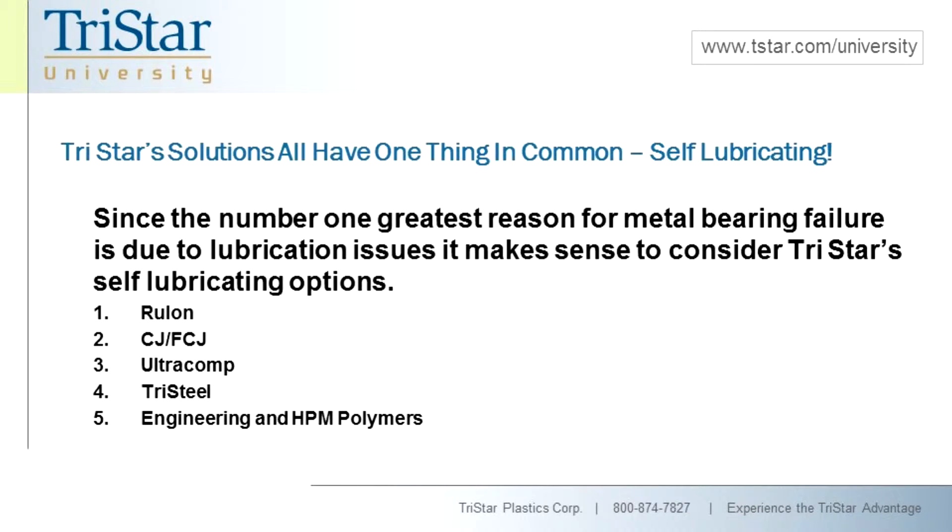Third is our UltraComp product, which is a family of laminate-wound composites utilizing graphite, PTFE, and moly as self-lubricating media. Our Tri-steels — our metal back bearings — are a whole family of products where the liners run the gamut from fluoropolymers and acetyls to even bimetal products, offering a number of different metal liner options for lubricated applications such as crankcases and gearboxes.